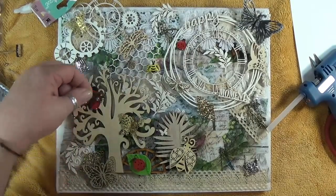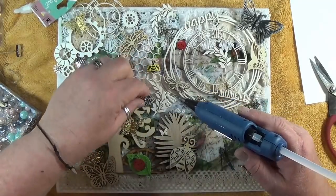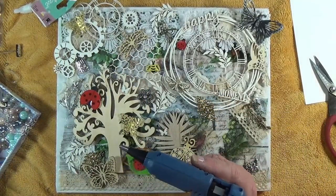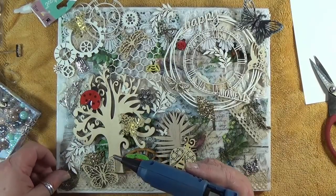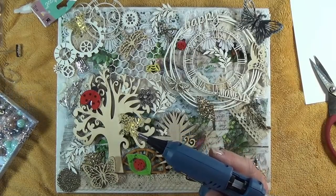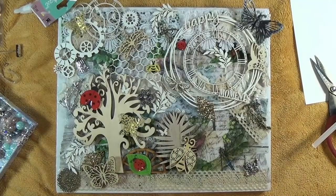I kind of like this little flower - I think I'll stick it off this tree right there. I grabbed pine cones too. You can even do beads on the trees like it was going to be apples or something.